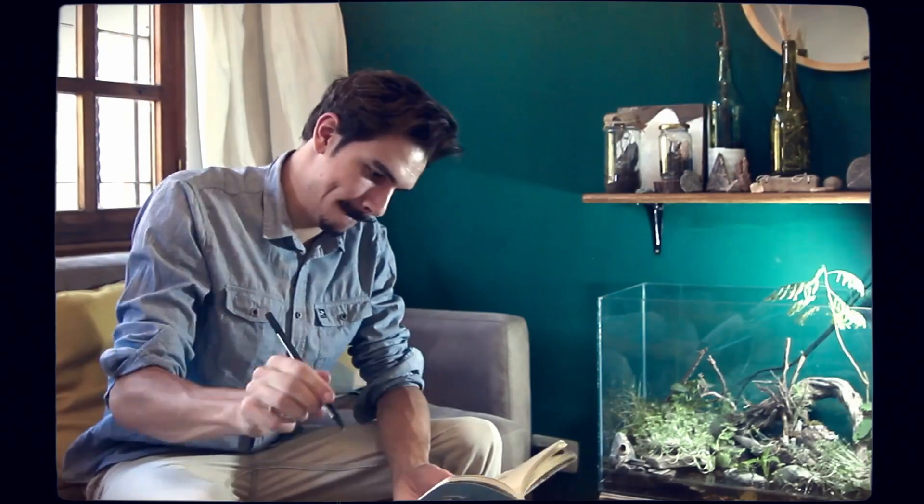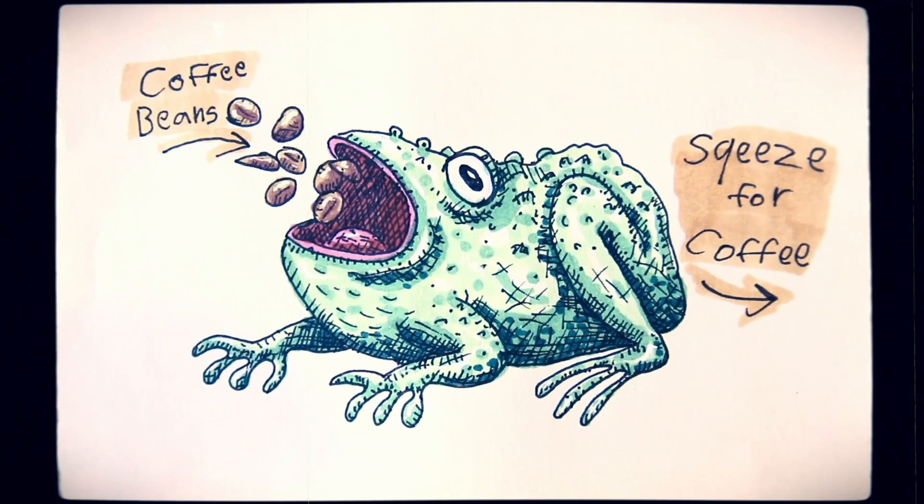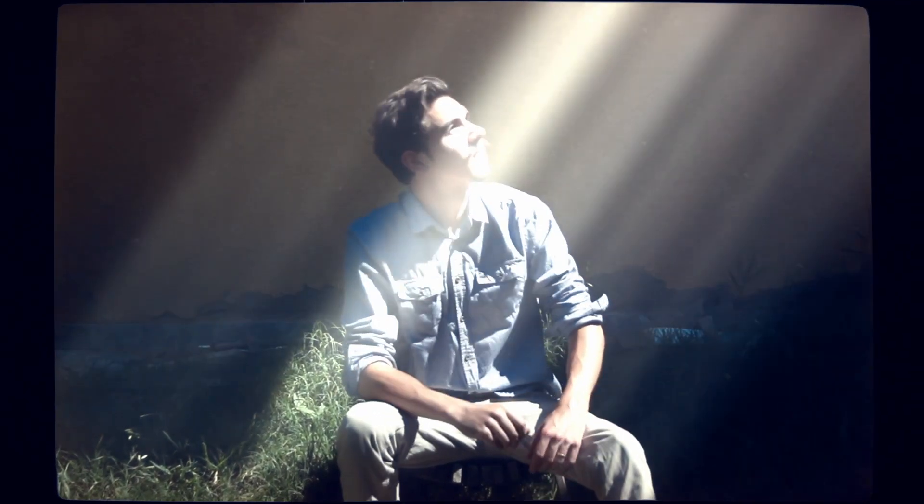I sketched out some of my ideas, but none of them really seemed practical or aesthetically pleasing. So I continued to ponder, and then it dawned on me: what if I brewed my coffee using the power of the sun?